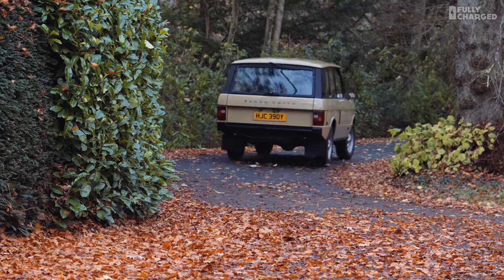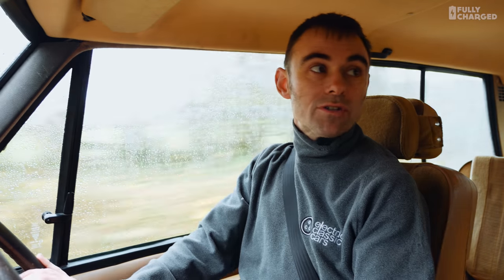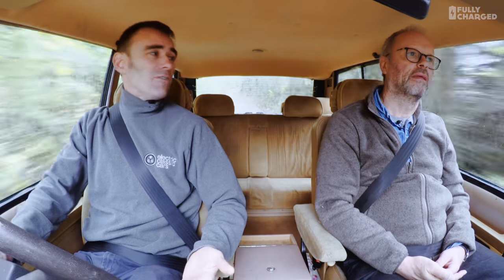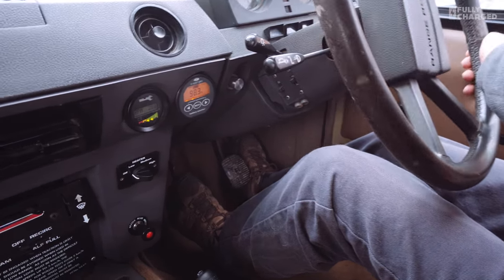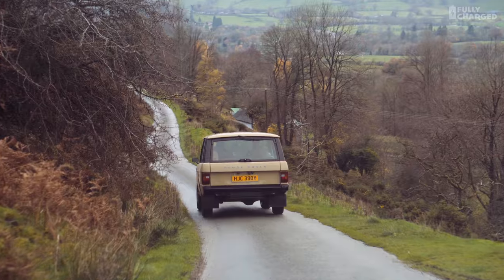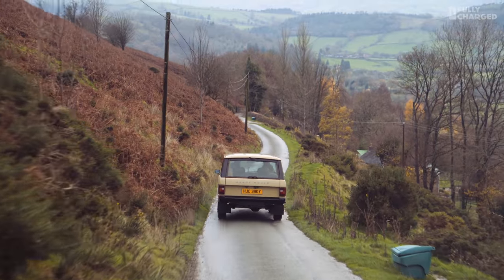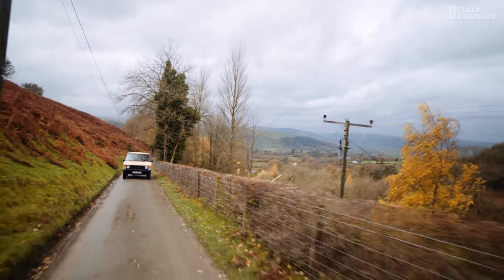A lot of our customers are already EV converts — they might have a Tesla or a Nissan. But I think this is one of the first times we've sold a car to someone who has never had an EV. He's a massive petrol man — he's got Mustangs and Porsches, a 600-horsepower special edition Mustang. So we've had to put in some features to make sure it's safe: if you're doing something silly, the car will go into a safety mode.